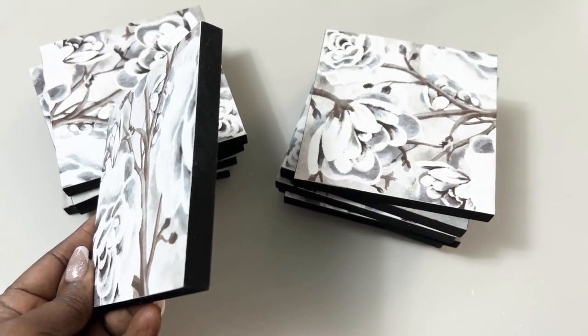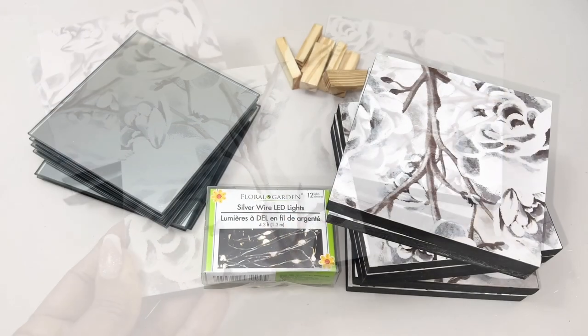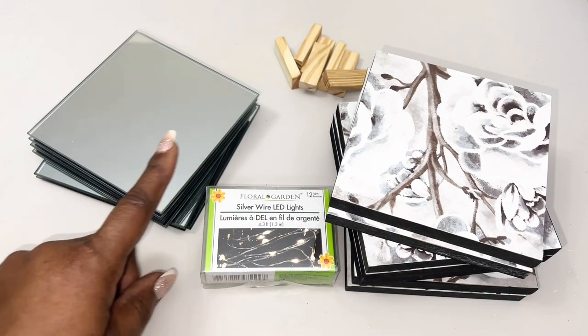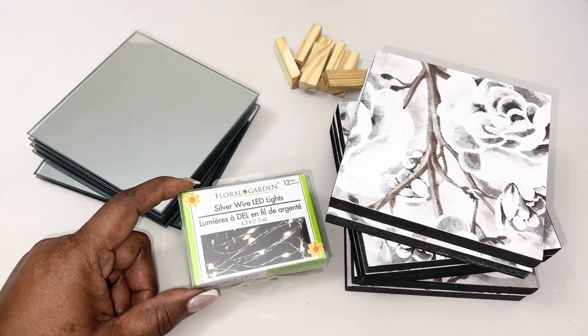I noticed these five-inch wall plaques during a recent visit, so I'll be using seven of those, in addition to seven five-inch mirrors, some tumbling tower wood blocks, and of course these LED wire lights — which are optional.